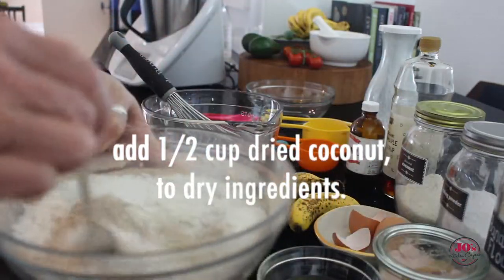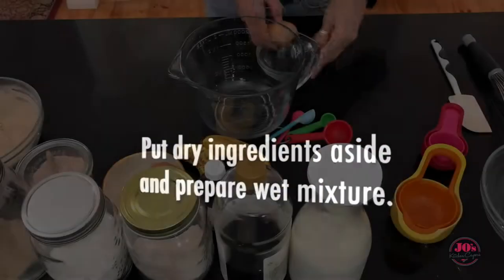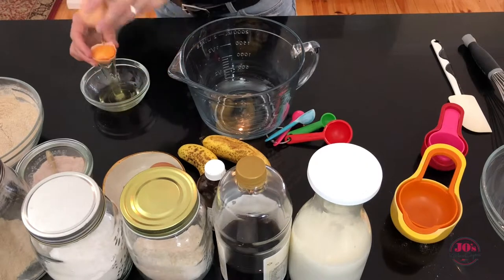Add half a cup of dried coconut to the dry ingredients and stir that through, and then we're just going to put the dry ingredients to the side while we prepare the wet mixture.